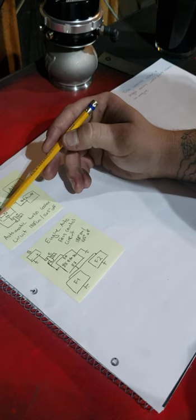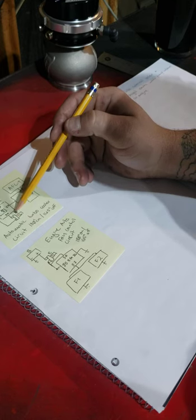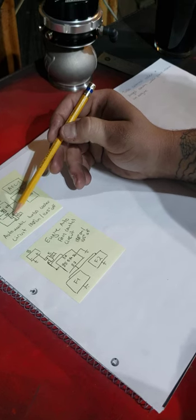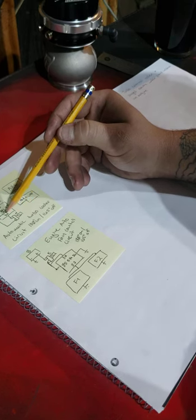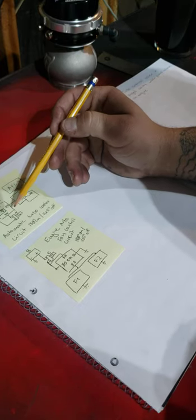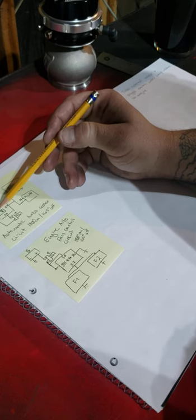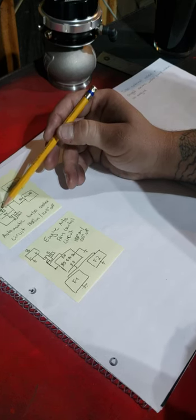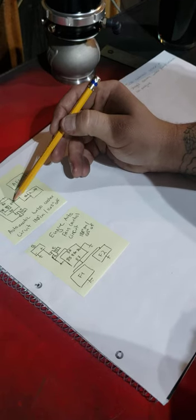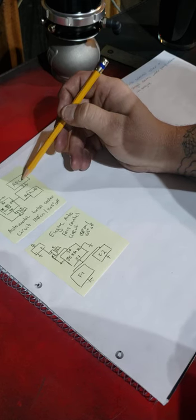I have a thermostatic switch sitting on the turbo, with positive going through a 10-amp fuse connecting between pin 30 on a relay and one side of my thermostatic switch. When this thermostatic switch closes, it allows pin 85 to energize, and then 30 and 85 close 87-alpha and allow power to flow through 87, powering my pump and my fan.